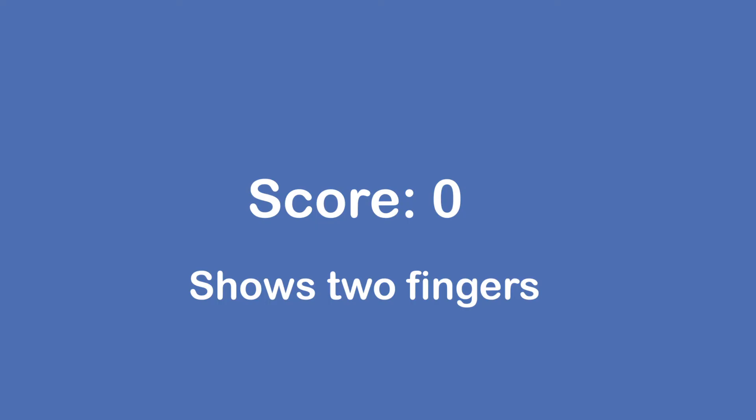Okay, and can you tell me what this is? Sir, can you show me two fingers? Excellent, good job. Sir, can you show me two fingers? Show me two. Two fingers. Okay.